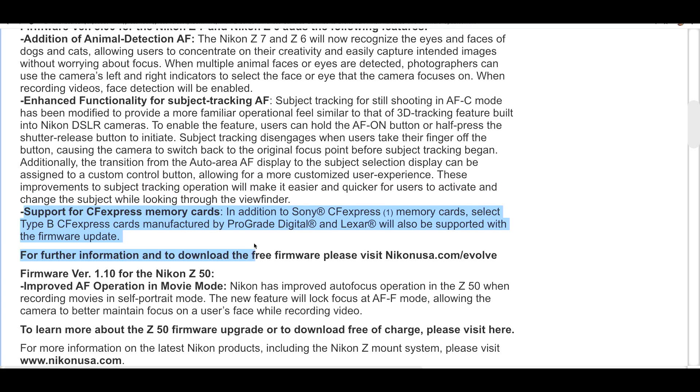The final point from this firmware update is support for new CF Express cards. In addition to Sony CF Express memory cards Type B and C, they have now also added ProGrade Digital and Lexar. The more cards formally approved by Nikon, the merrier. It is fantastic to have Nikon's approval on these cards and for them to confirm it is working 100%.